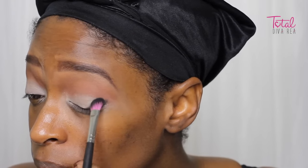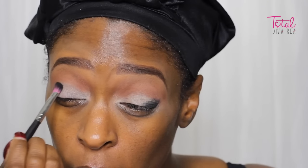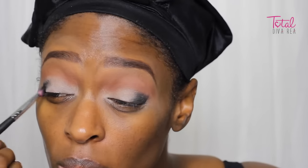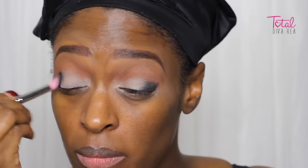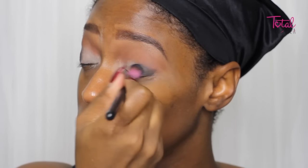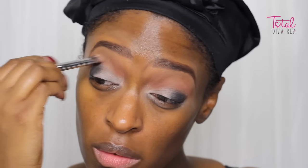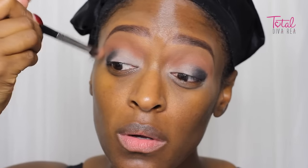Next, I'm going in with the black from the palette and I'm just applying that to the outer V portion of my eye just to start working on the smokiness of this look. After I pat that on, I'm just going to be blending it out with my Sedona Lace brush. I believe all the brushes that I used in this video are from Sedona Lace. I'm going in with that same brush from my transition color, just blending those two together so there are no harsh lines.